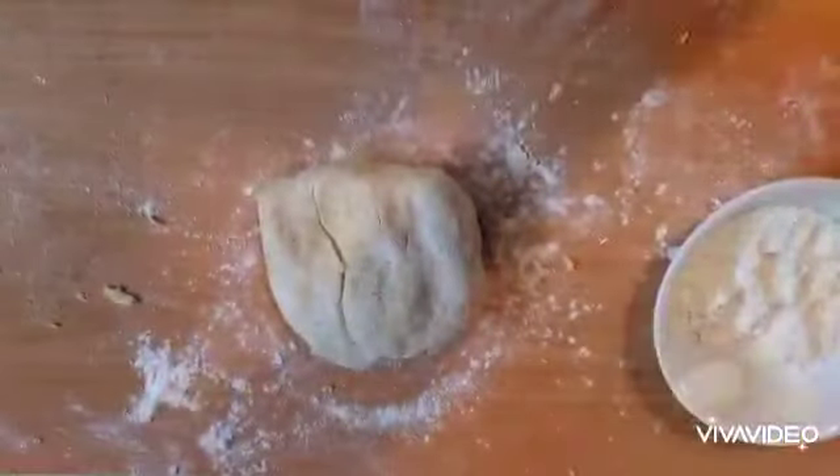It looks like my dough has come together, so I'm going to add a little bit of salt. I'm also going to add some more flour because I feel my dough is still a little wet. How much flour you need really depends on the moisture content of your potatoes, so you'll have to take a call as you knead. I ended up adding almost a quarter cup more to get this consistency.